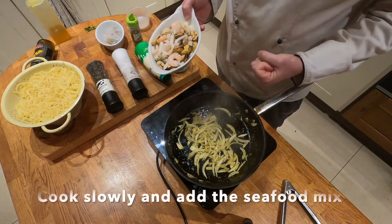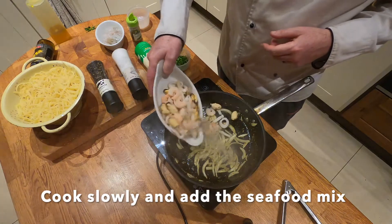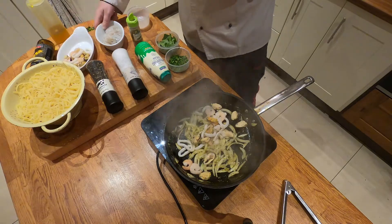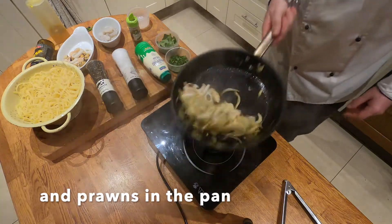The flavors have really started to come out. I want the onion not to be cooked right through — I love a little bit of crunch in it. And then what I'm going to do is add my seafood. And of course we love prawns, so we've put a little bit more prawns in there as well. We're just going to cook these out.